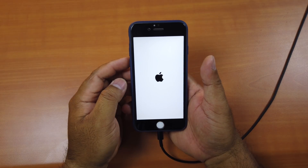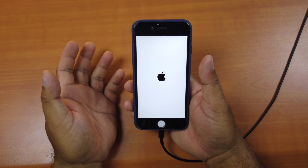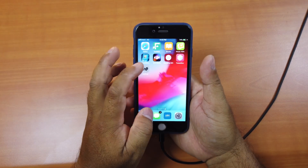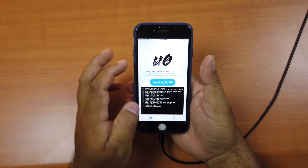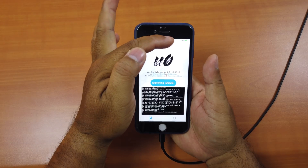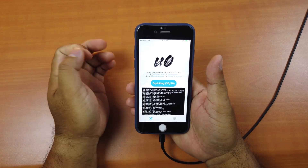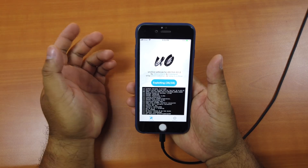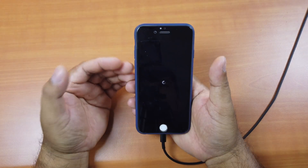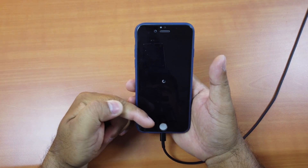Make sure your phone is fully charged before you start. Otherwise it may report running out of battery — mine showed low battery at 74%, which was strange. If that happens, just plug in the power cable and you're good to go.